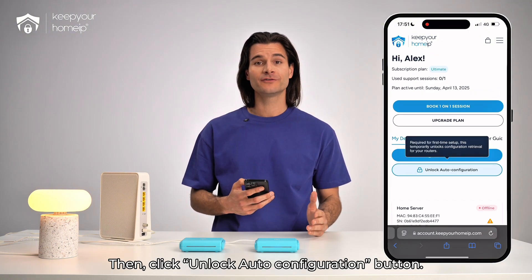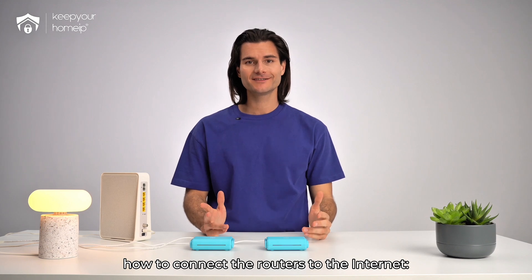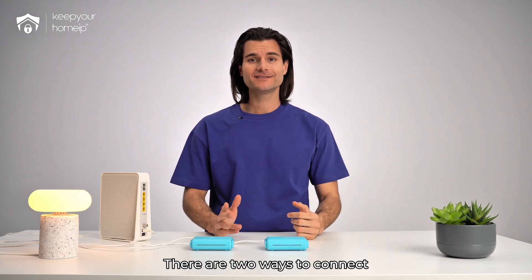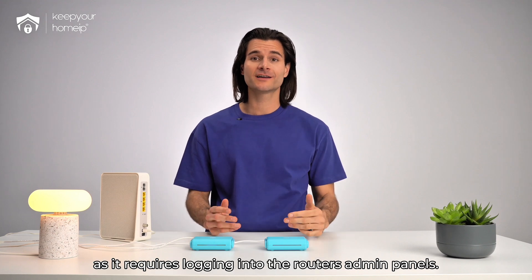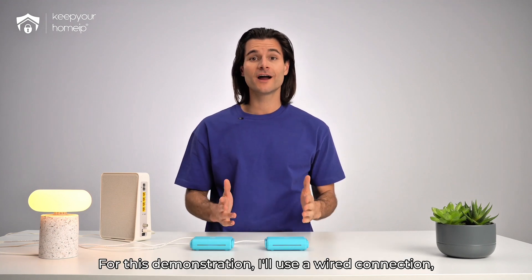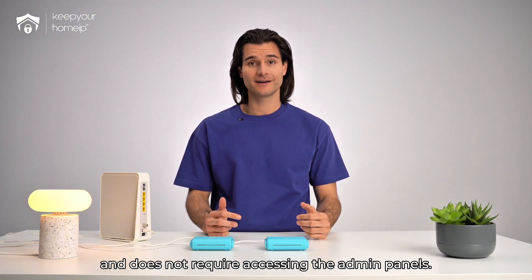After scanning, both devices will be listed with an offline status. Then, click the Unlock Auto Configuration button. Next, I'll show you how to connect the routers to the internet so the auto configuration process can begin. There are two ways: via Wi-Fi or with a wired ethernet connection. Setting them up using Wi-Fi takes a bit longer as it requires logging into the router's admin panels. For this demonstration, I'll use a wired connection as it is faster and does not require accessing the admin panels.